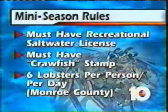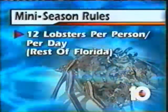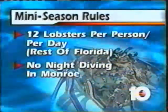Also, if you live in Monroe County or if you go bugging down there, it's six lobsters per person per day, no more. The rest of Florida — Dade and Palm Beach County — you can take 12 lobsters per person per day.